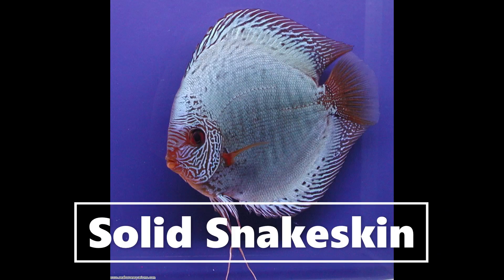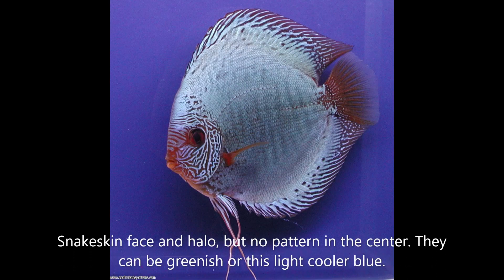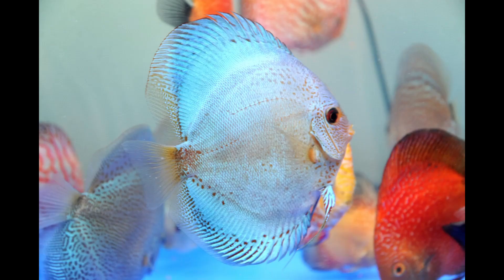Solid snake skin borders on that of blue scorpion. Basically, the snake skin bars are visible, the body in the center is solid with little to no pattern, and the surrounding halo, fin area, and facial area has markings. This is absolutely stunning. Solid snake skins can be more greenish, but mostly a very light blue color.